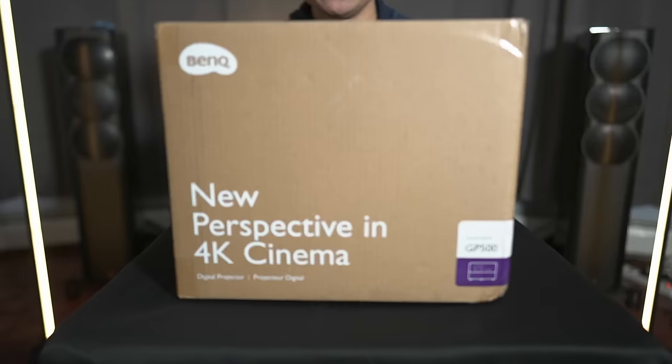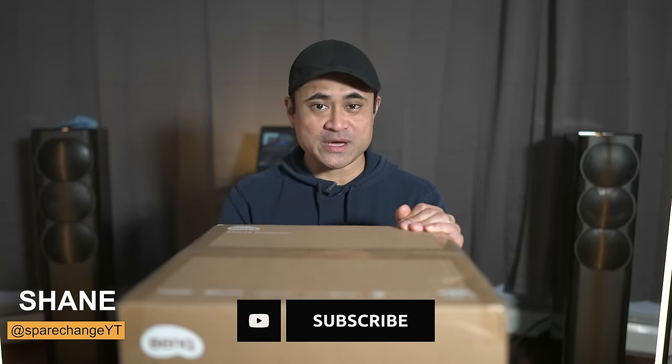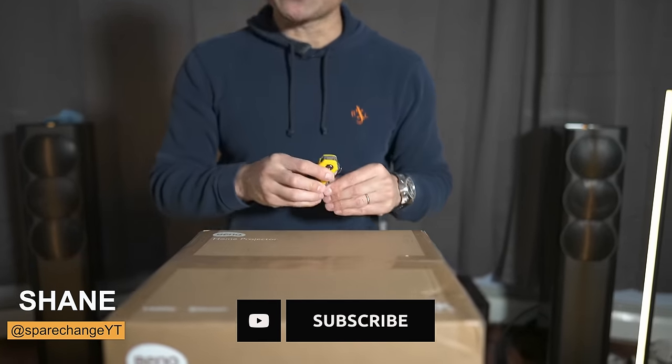What's up guys? Today we're gonna be checking out another projector from BenQ. This is their brand new GP500. Shout out to the guys at BenQ for sending this over for me to review. Let's go ahead and get this thing unboxed.